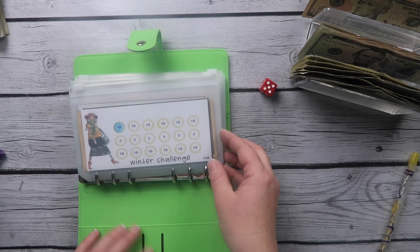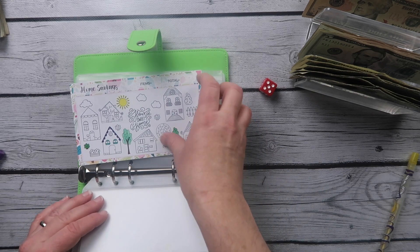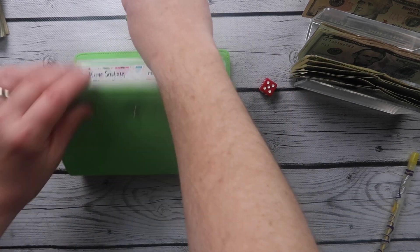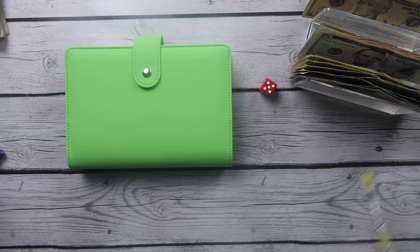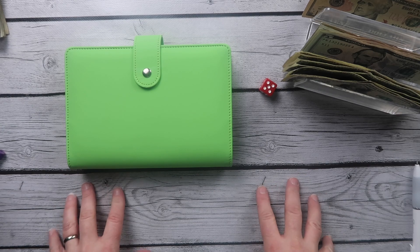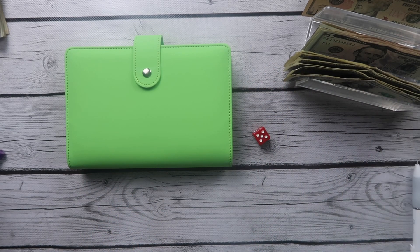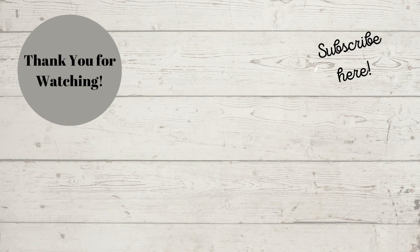That is all of our mini challenges. These are going in various different places and will get distributed accordingly. Thanks for watching — subscribe and hit the like button if you like these savings challenges. See you next time, bye!